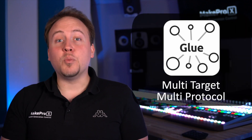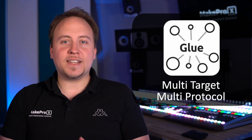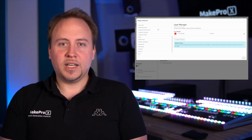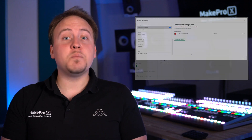Glue is multi-target and multi-protocol. Next-generation control has to go beyond old-fashioned single-purpose control. In order to control the whole spectrum of target devices, Glue speaks many different languages or protocols at the same time.